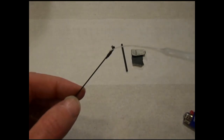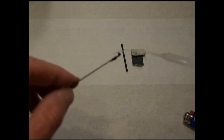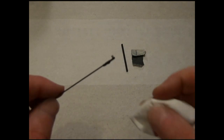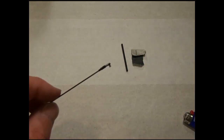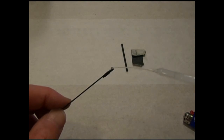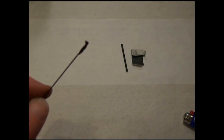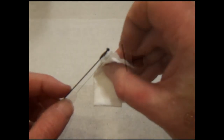Apply a small drop on the end of the heat shrink tubing. Hold the snap part of the snap link up so that any CA will not run into the area that snaps into the control horn. Any extra can be dabbed away with a tissue. If you happen to get some in the snap area you can also dab it away and it will likely be fine. Apply a little bit more if necessary, and again dab away any extra that doesn't wick in underneath the tubing.